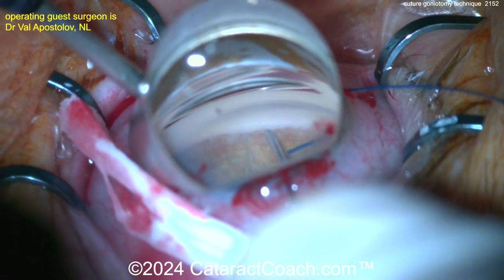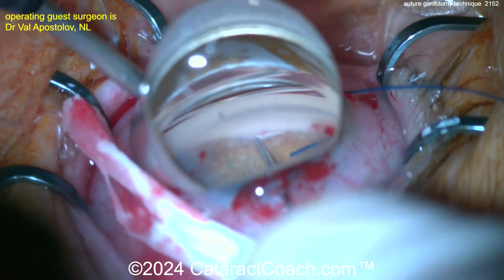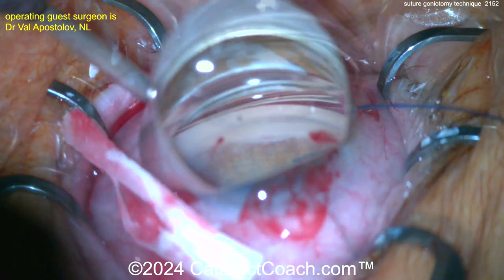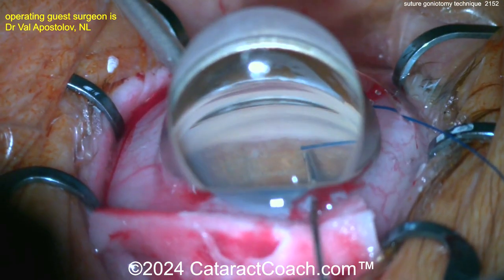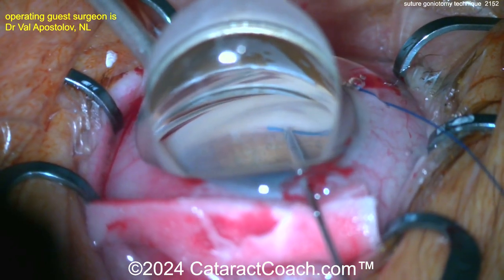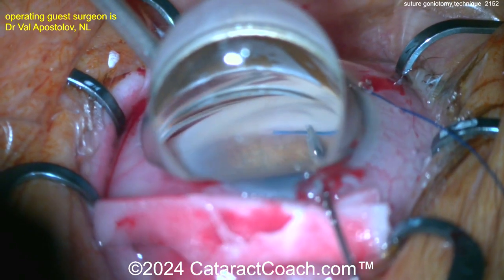It's important to cut the end of that 5-0 prolene suture so it's not too sharp. Some people even like to use a low-temp cautery to blunt the end a little bit. It's important as you pass it that it goes very easily without much resistance — you don't want a sharp end creating a false passage as you try to pass this.